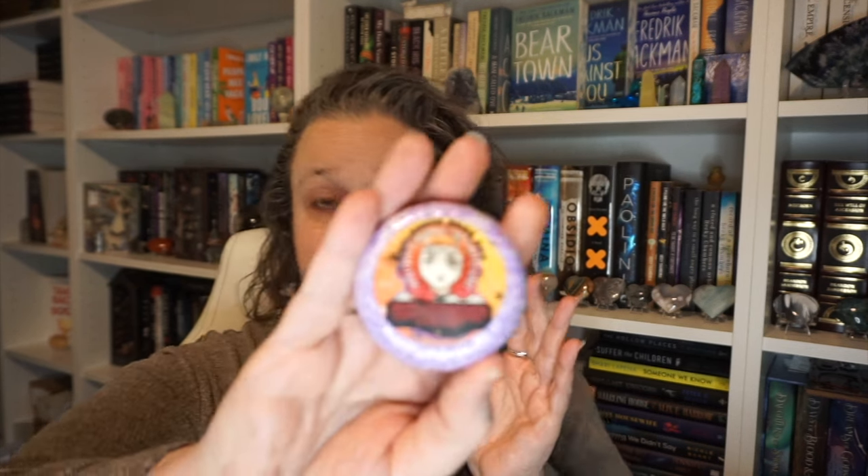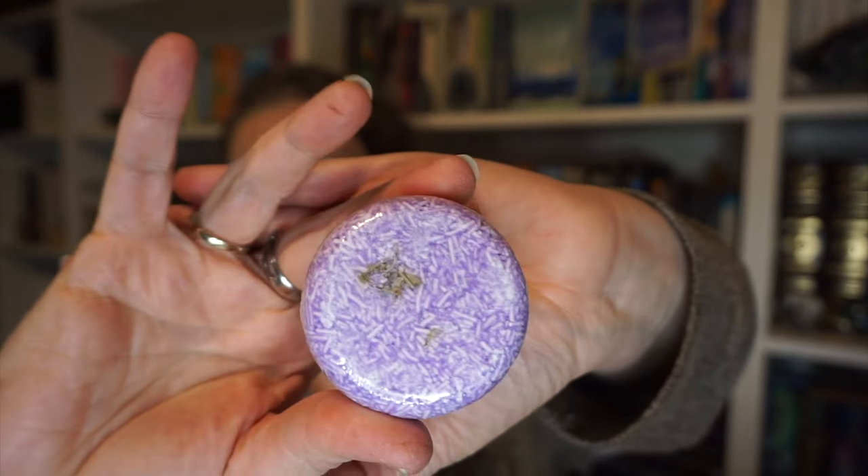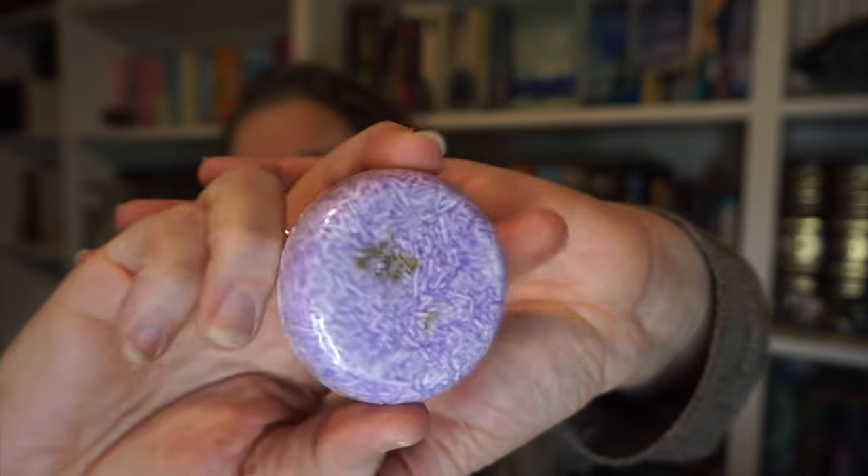There's a bath bomb, question mark — it's Willow's Herbal Enchantment Shampoo Bar from Unplugged Book Box. It smells like a crystal shop. I've never used a shampoo bar — I'm not opposed to it, I just never have. I'm assuming Willow's is a Buffy thing, question mark.